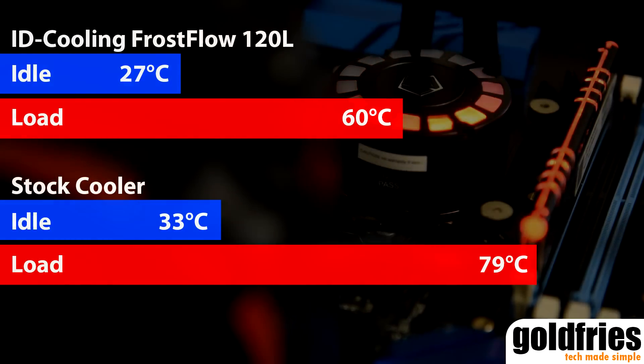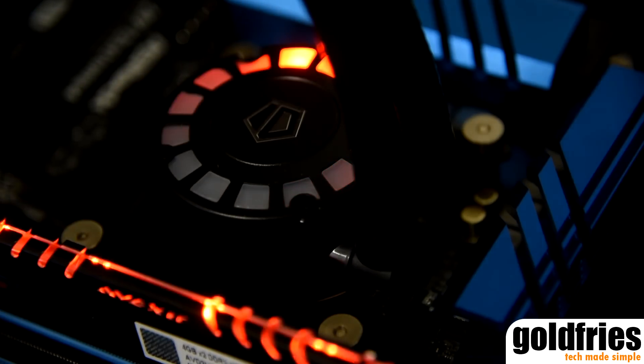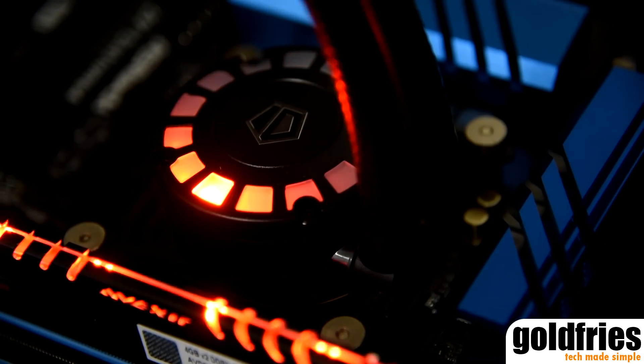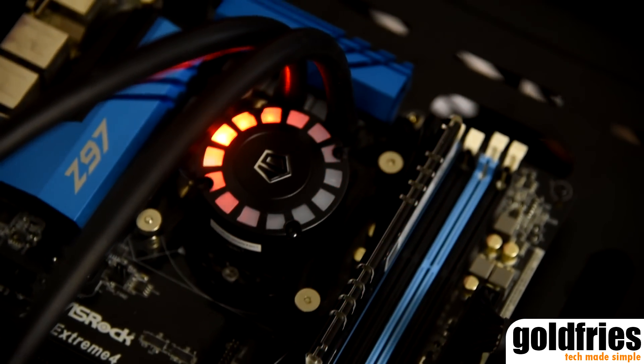Overall, ID Cooling did an excellent job with the Frostflow 120L and I hope they'll continue to release excellent products like this. Do leave any questions in the comments section below, and remember to subscribe to the channel if you haven't. Thank you for watching.